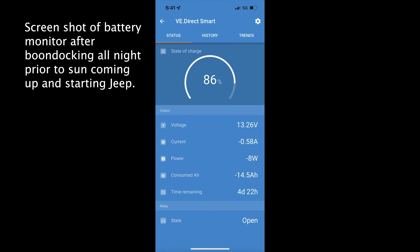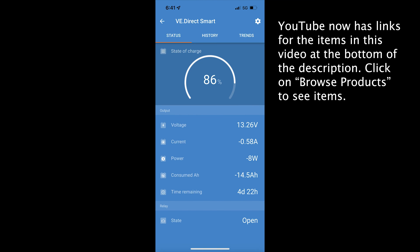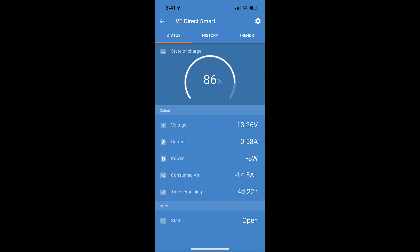This is a screenshot of our battery monitor the next morning. You can see we have 86% of our battery left — we only used 14% of our battery overnight. Right now I'm drawing about eight watts out of it. The fan was on about three all night long. We got up this morning and did have to turn the heat on for a little bit. It is the propane heater, but it still uses electricity for the fan. And you can see it took us down to 86%.